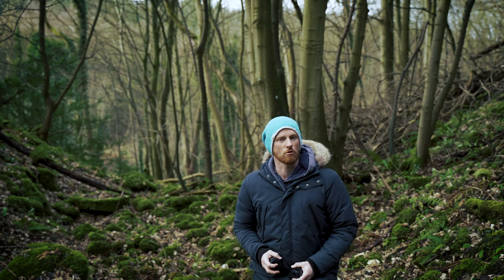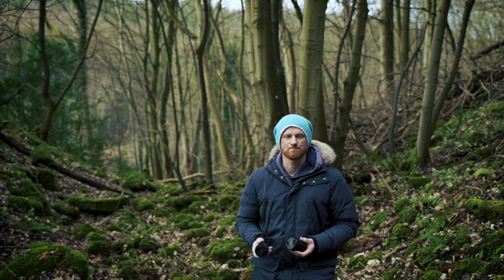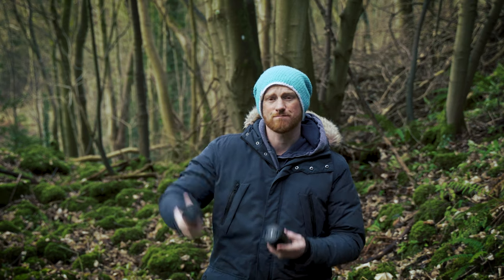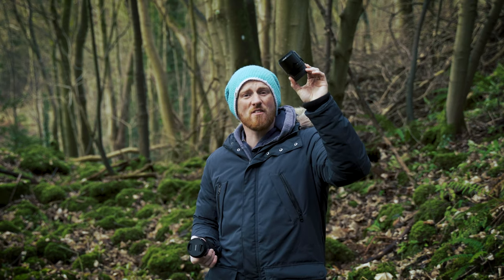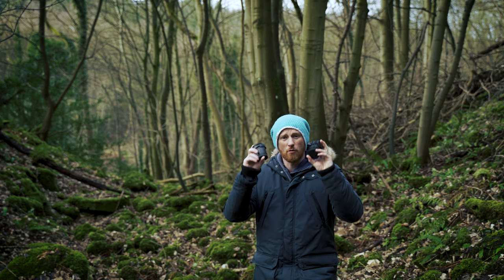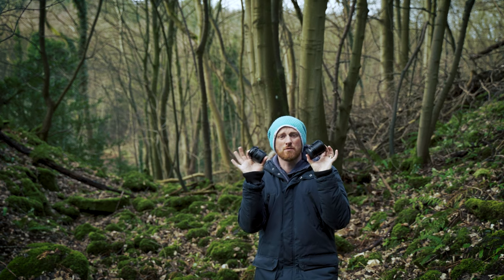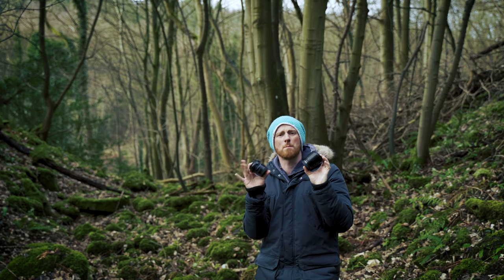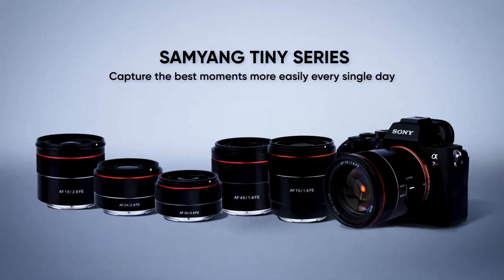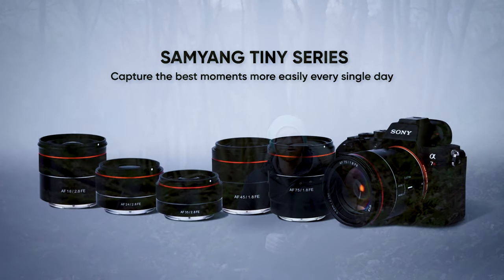For today's photography, we're going to be looking at two lenses. The first is an 18mm f2.8 autofocus, the second is a 75mm f1.8 autofocus. Both of these lenses are for the FE mount and for Sony, and both are part of Samyang's tiny range — the others being a 24, 35, and 45mm.